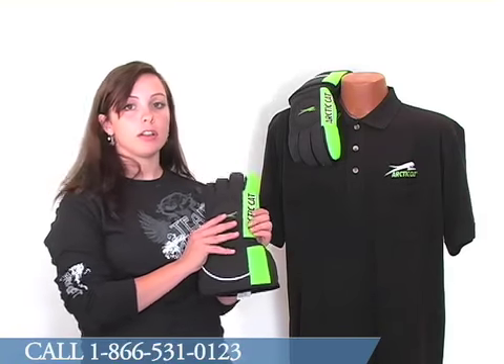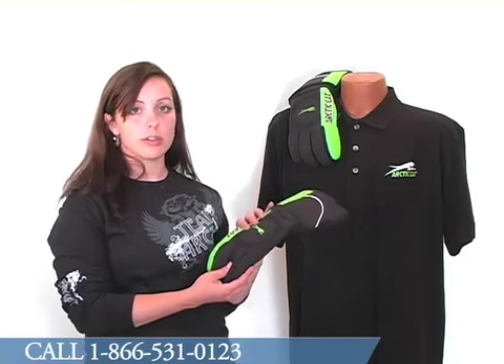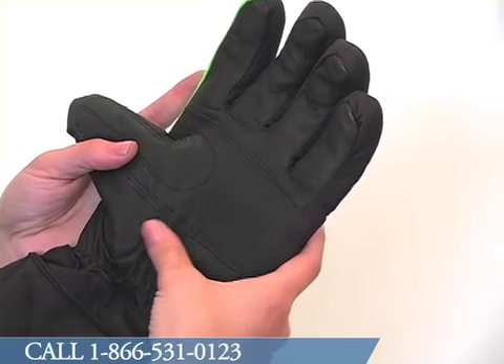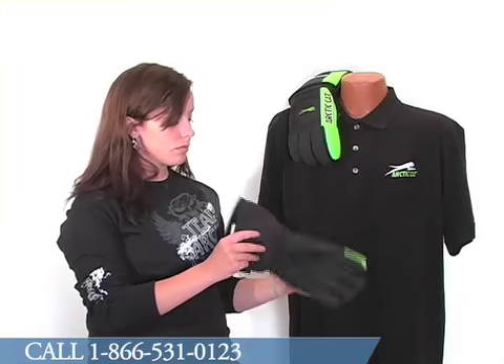The outside of the glove is a nylon water resistant shell. The palm, fingers and thumb of the glove are made with grade A leather. There is a layer of 150 grams of Thinsulate insulation for extra warmth.